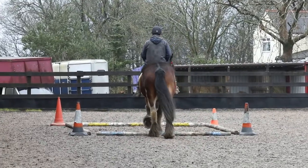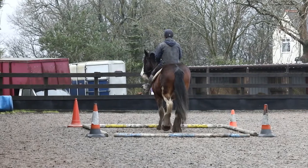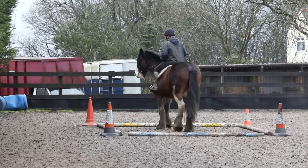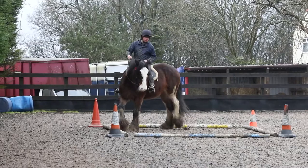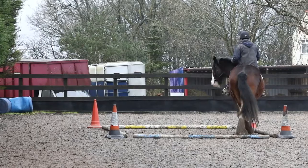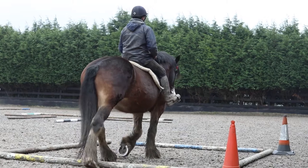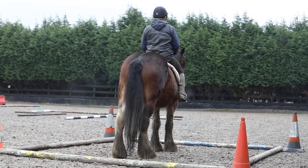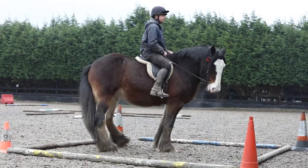Here she's ridden. Again we're looking at doing a 360 degree circle. This is a little bit different — we try and do a turn on the forehand and a little bit on the haunches.